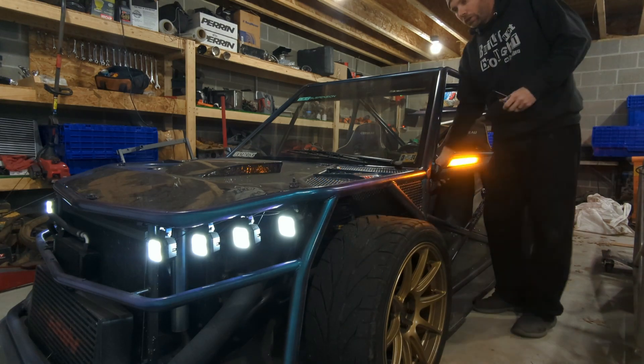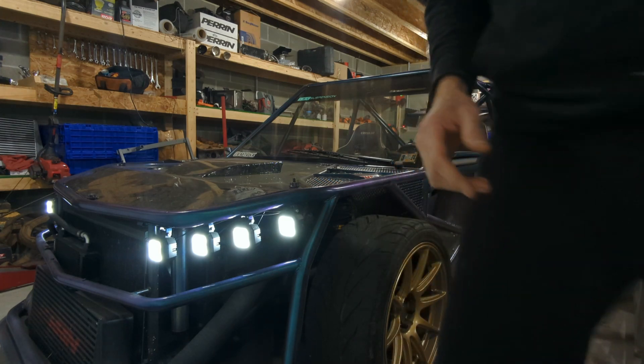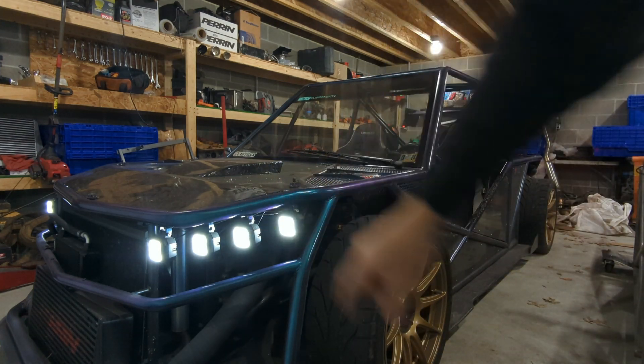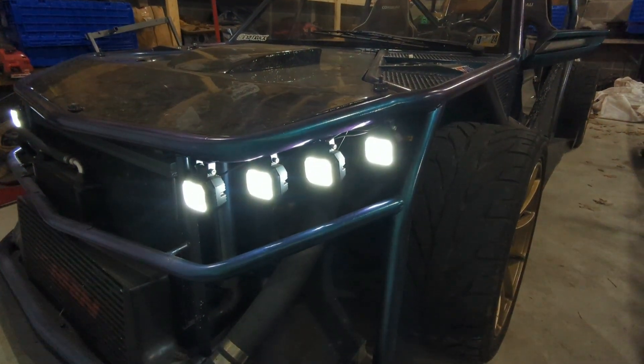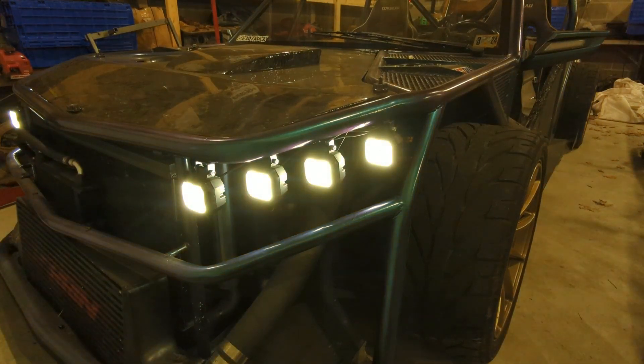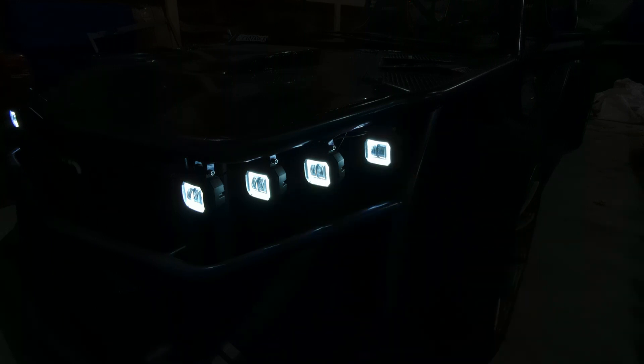So I'm going to go OEM style and turn off my daytime running lights. These are square halos and I can't really dim them much. At the time I bought these lights they didn't come in an amber halo. I actually have red and blue ones somewhere — I was going to do red, white, blue, but then I thought I'd get pulled over.